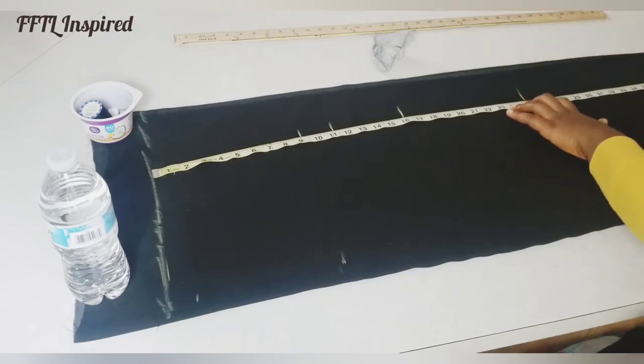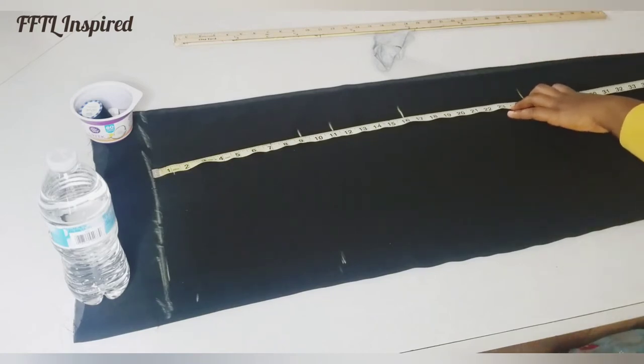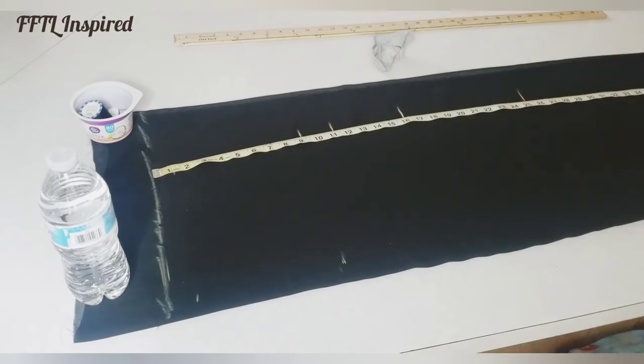I don't need the knee length measurements, but my full guard length is 58 plus 2 inches seam allowance.